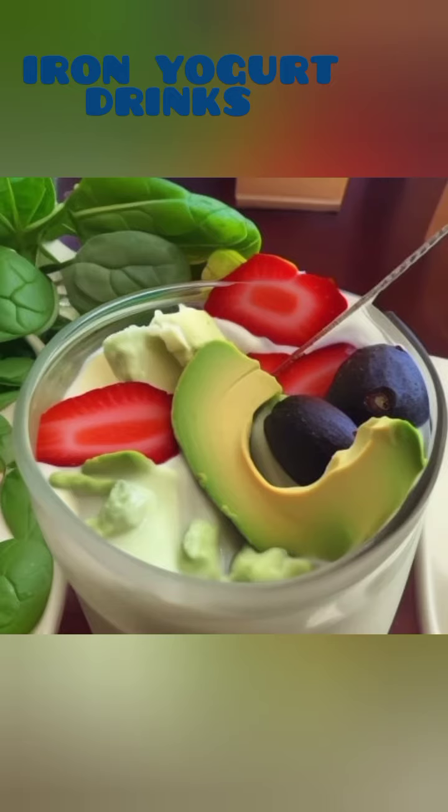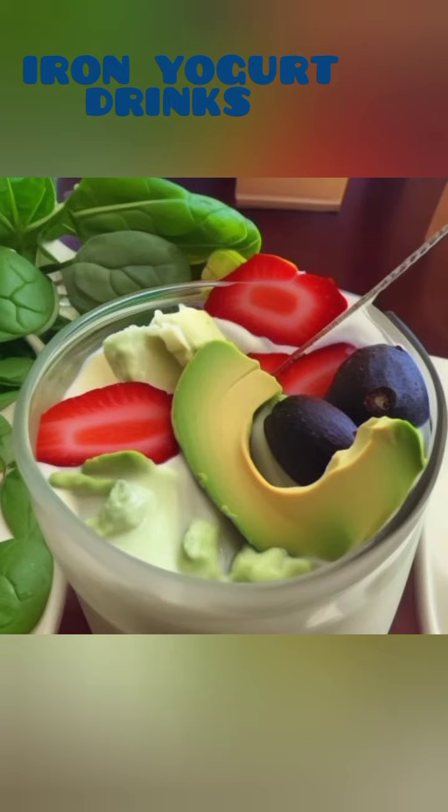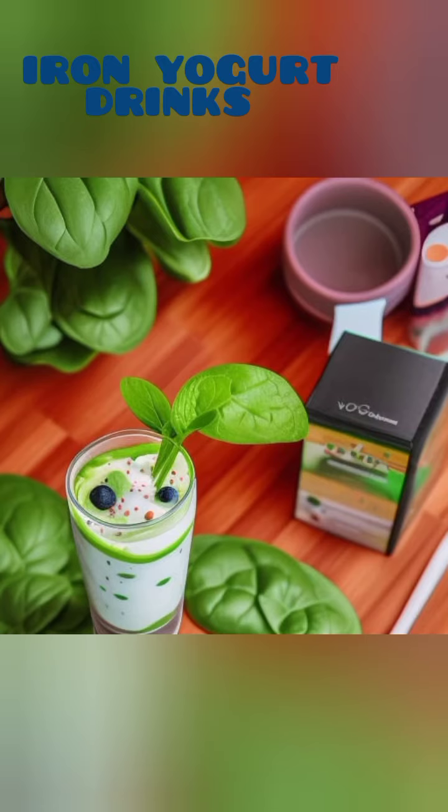3. Beetroot and Carrot Super Iron Smoothie. If you're looking to boost your iron levels while incorporating some vibrant colors into your diet, this beetroot and carrot smoothie is perfect for you. Start by blending one small beetroot, two carrots, a cup of vegan yogurt, a tablespoon of flax seeds, and a hint of ginger for added flavor.